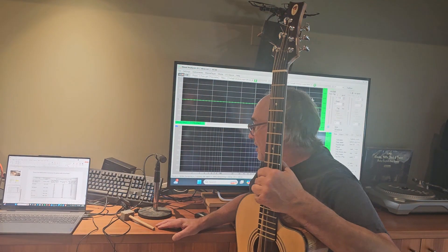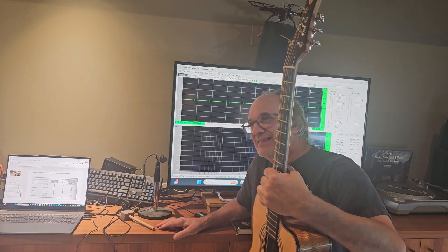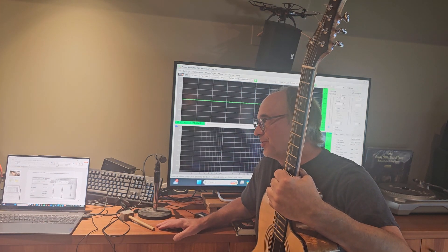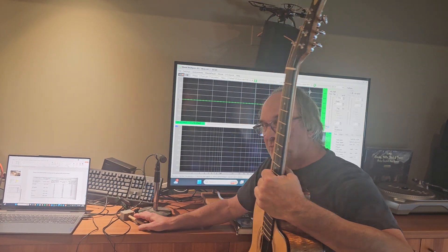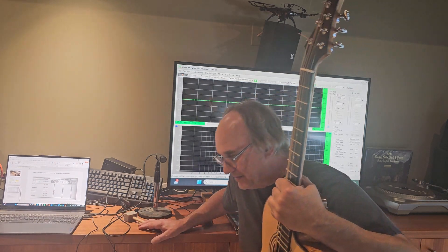I've done this a whole bunch of times now — maybe eight or nine times. I would carve down the brace and test, carve down the brace and test. I think I'm pretty close now to probably where I'll end up, but I'll give it a shot and see what happens.